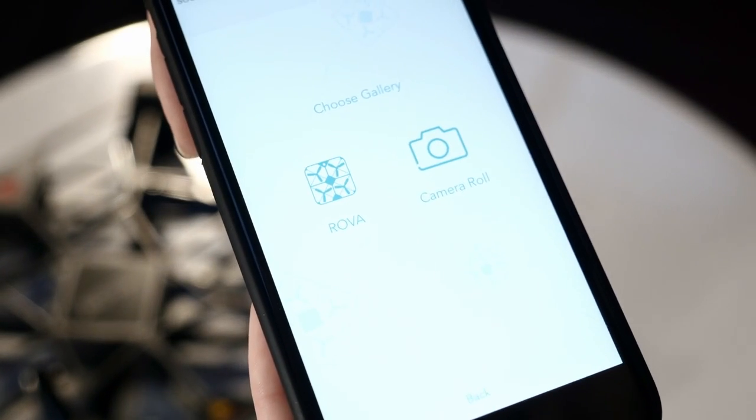Once you've finished flying Rover and taking your photos and videos, you can view them in the Rover Gallery in the app. To download these photos onto your device, go into the Rover Gallery and select the photos you'd like to download. Click the download button at the bottom right-hand side of the screen and they will come up in your camera roll. From there you can save them to your device or share them to all your social media.